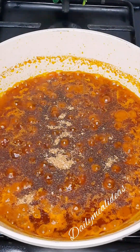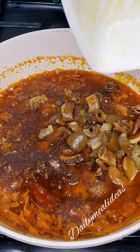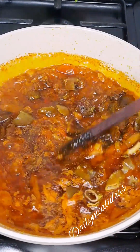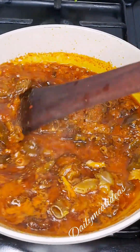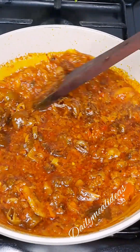We also bring in our crayfish powder — we're going to be adding lots of crayfish here. Then we'll bring in our chopped meat and add it all into the stew. You can see our Ofada stew is getting ready, almost ready.